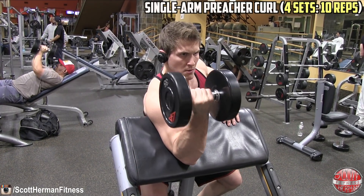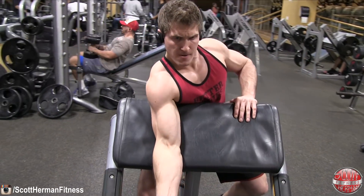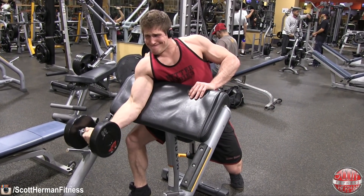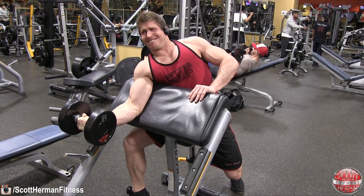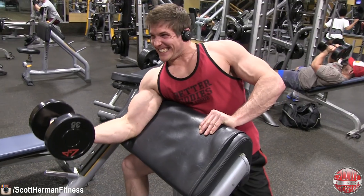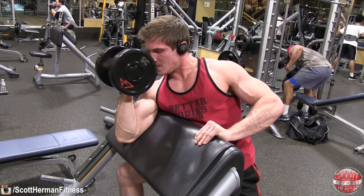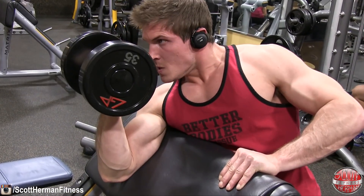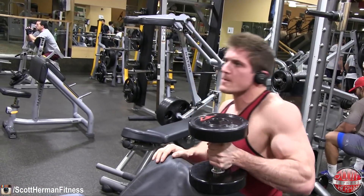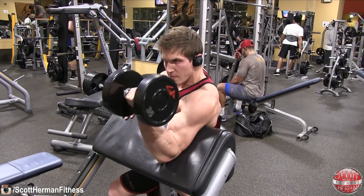Moving on: single-arm preacher curls, four sets of 10 reps per side. This is an exercise I haven't used in a bicep workout in a long time and it felt really good. Because your arm is isolated, you really have to focus on squeezing as hard as you can to get full extension — bringing the weight all the way up and all the way down. The hardest part of this exercise is that last inch or inch and a half at the bottom where you disengage and have to re-engage your bicep — it activates so much more muscle fiber.